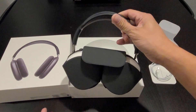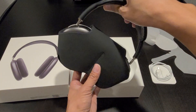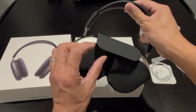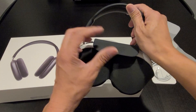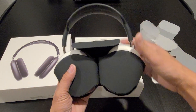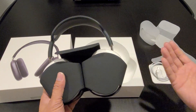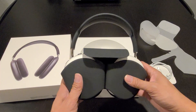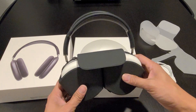It looks like a purse to me, but I don't really like this protective case — it looks kind of weird. And it seems like the headphone is not foldable. So if you're going to bring it with you on a trip or travel, this is the size you have to fit into your luggage or your backpack.